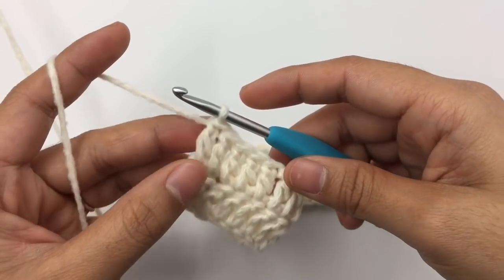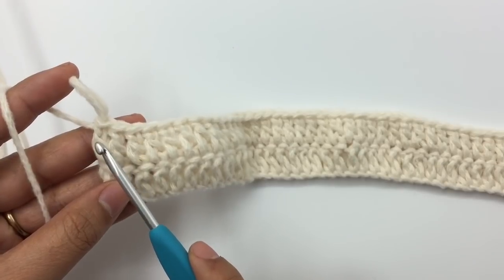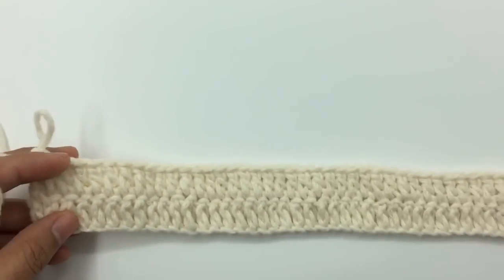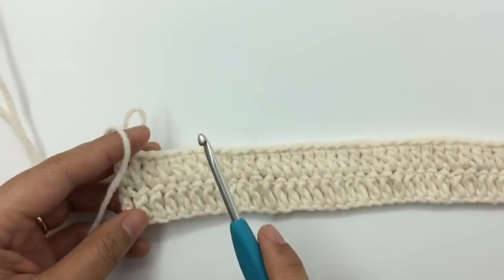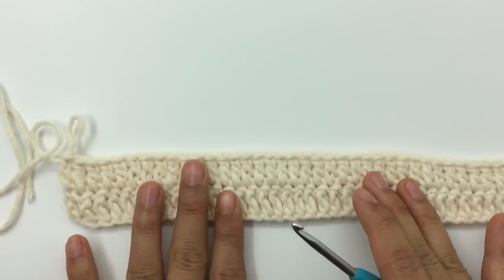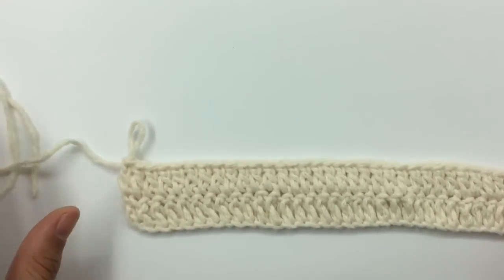I have the same 70 double crochet stitches. I recommend you count your stitches every single row, just to make sure you don't miss any stitch or make too many by accident. Next we're going to change color, and I'll show you how to do that. I'm going to cut this yarn and leave a little bit of tail.